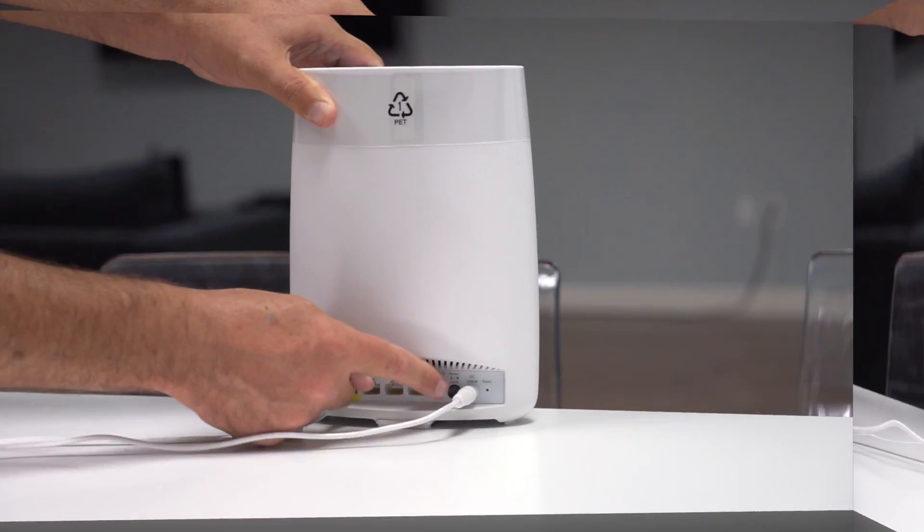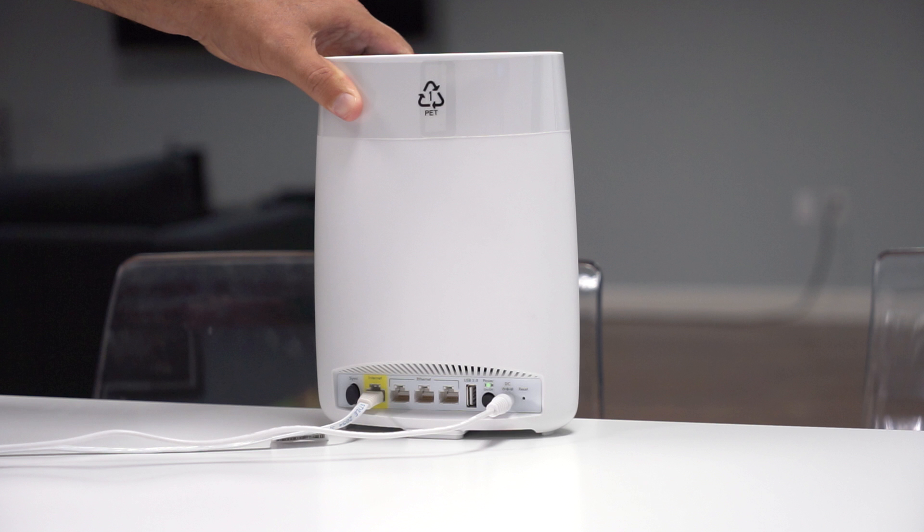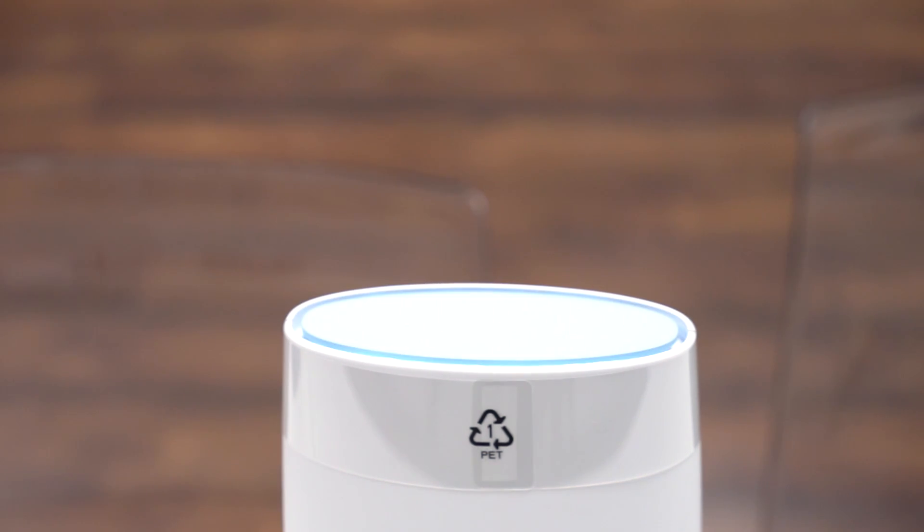If your router does not turn on automatically, press the power button. Your router's LED light should now be illuminated.